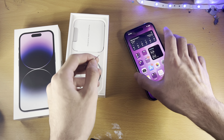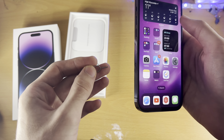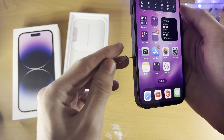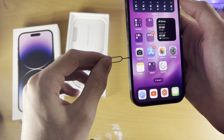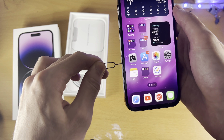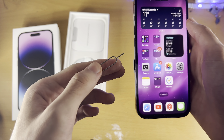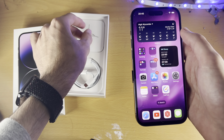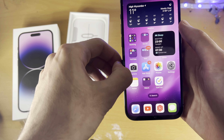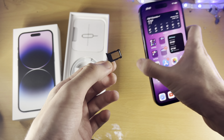Once you have a SIM ejector tool, insert the thin end into the hole on the side of the phone. Once inserted, apply a lot of force — three, two, one, push — and you should feel a little click. When you feel that click, you don't need to add any more pressure. You can now see the SIM card tray has been partially ejected. Use your nails to push the SIM card tray the rest of the way out.